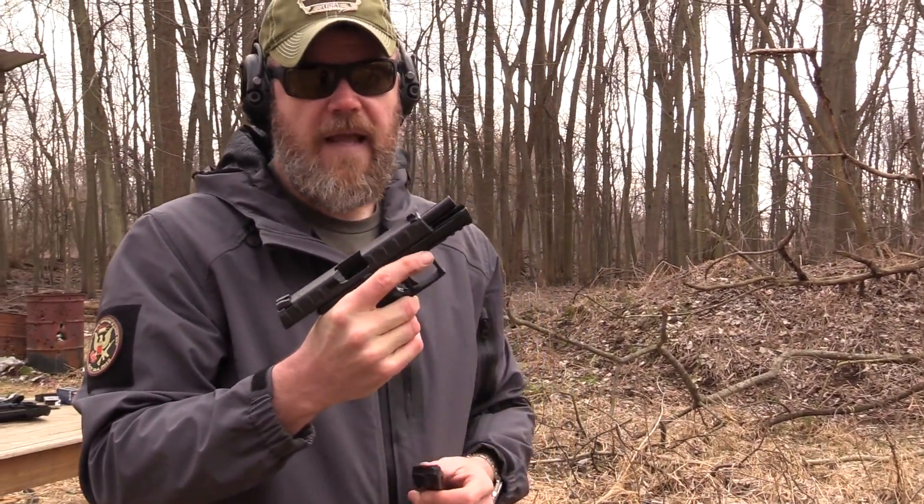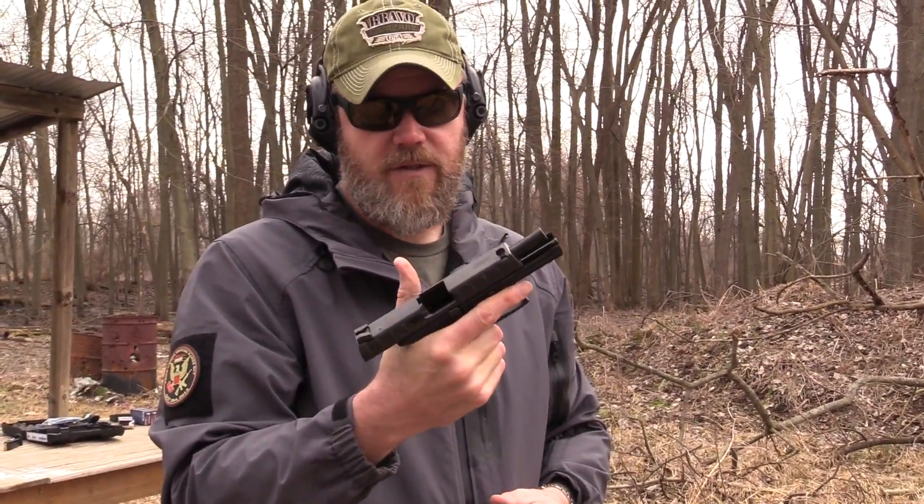The gun shoots really flat — I really like the way that it shoots. It's going to be some stiff competition for the other guys on the block right now.